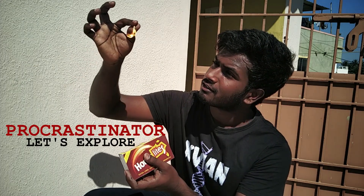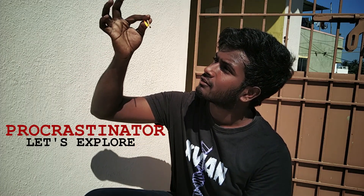Hello everyone, welcome to Procrastinator Tamil YouTube Channel. In this video,